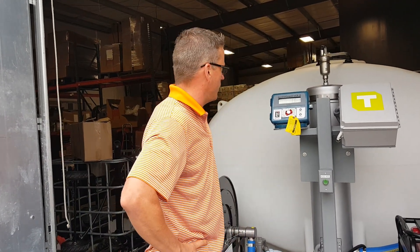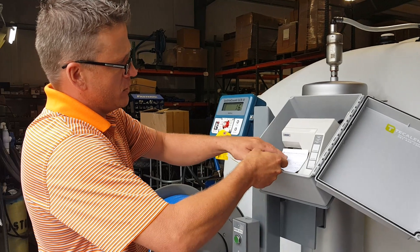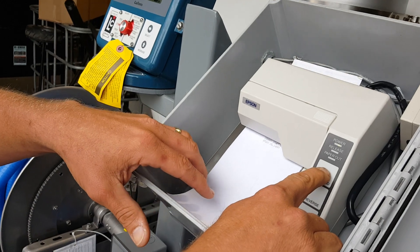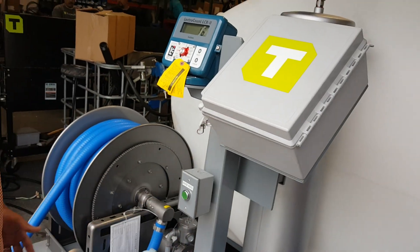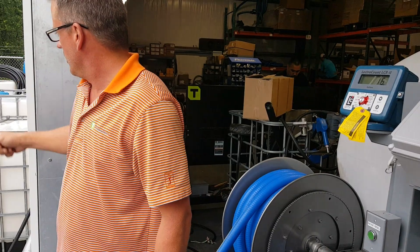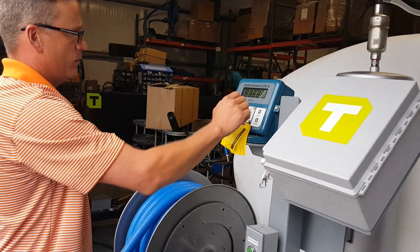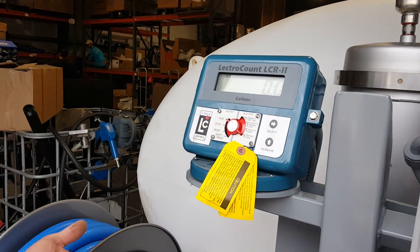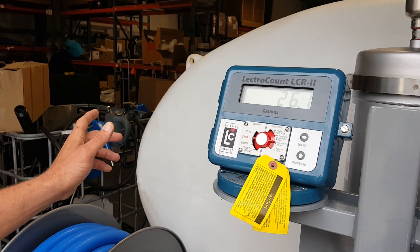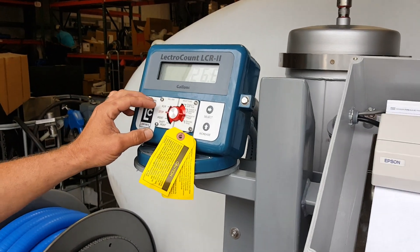When you get everything fired up, you'll want to make sure you have paper in your printer. The lights here show you that everything is good — sometimes it's a little tricky to get it in there, then close that up. Once you've connected your hoses to the tank you're going to be filling — for this purpose we're just refilling right into our storage container here — to start the pump simply go to Run. It clears out and fires up. When you're done with your delivery, just hit Stop. You need paper in the printer, and in order to move on to another delivery you have to print.